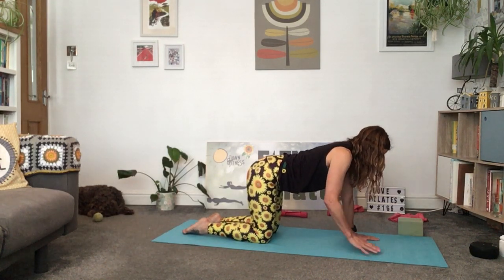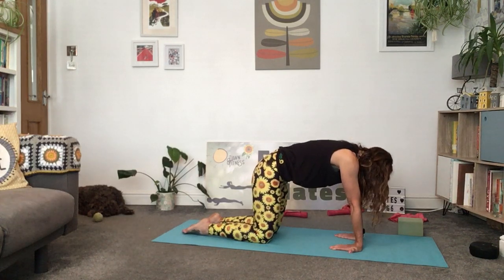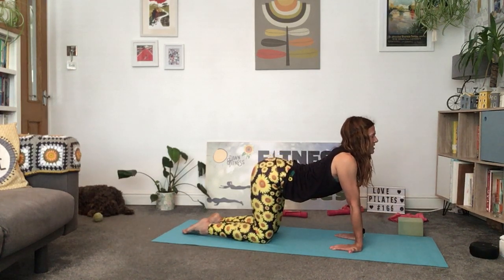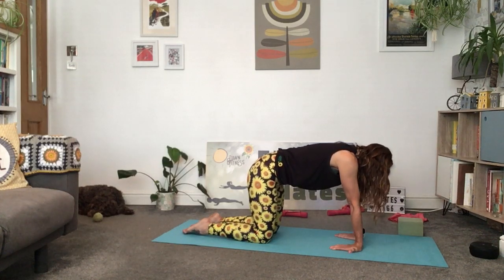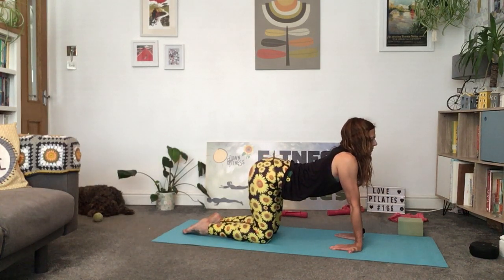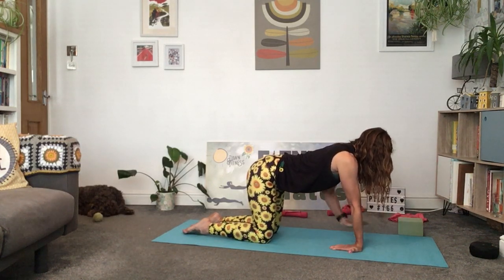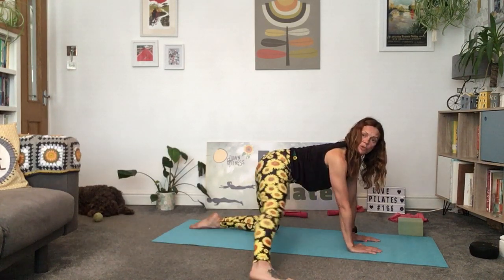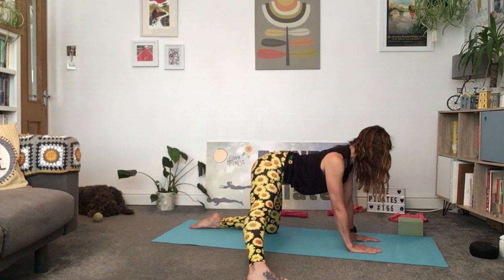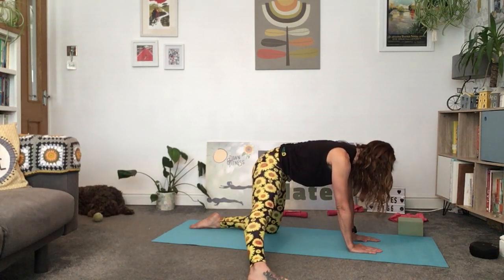Now we're going to do the same exercise, just turning your palms so your fingers are pointing towards your knees. Do the same little cat-cow stretch and feel that little stretch through those wrists. If this isn't for you, bring your fingertips back to the front and just continue with your cat-cow. Loosening off the back and shoulders. Come back to tabletop, flat back, and bring your palms to face forward again. You can pick up the pace a little bit now and just find that lovely mobilisation.